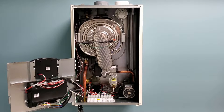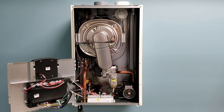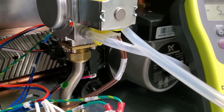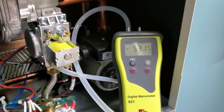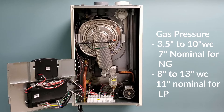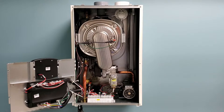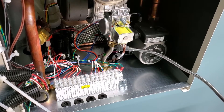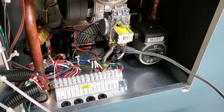The next thing you want to check for is your gas pressure. Take your digital manometer and put it on the gas in port on the lower left of the gas valve, and ensure that you have a minimum 3.5 to 7 inches water column for your inlet gas pressure — you want to maintain about 7 inches. Then take your combustible gas leak detector to make sure you have no leaks.